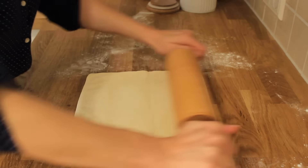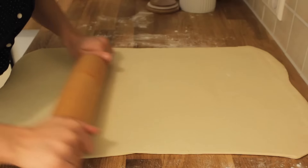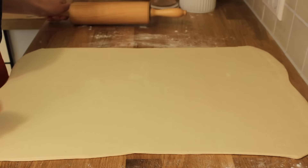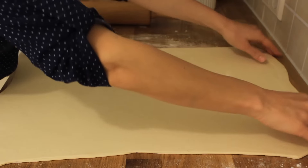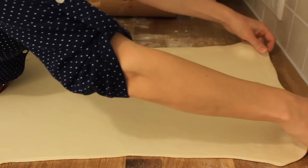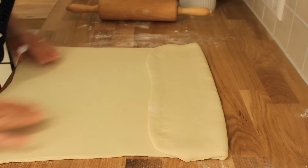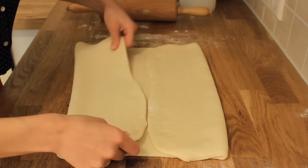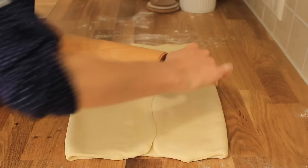When making croissants, you should be gentle and careful and have a lot of patience. If you do not have patience to make croissants, this recipe is not for you, because you will not enjoy it at all. As you can see, the dough is now very thin and we can continue with folding. Fold the dough now as shown in the video. Be careful that you connect the dough as well as possible, as later it will be easier to fold it and keep the right shape.